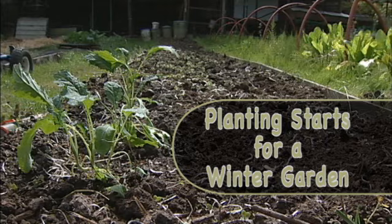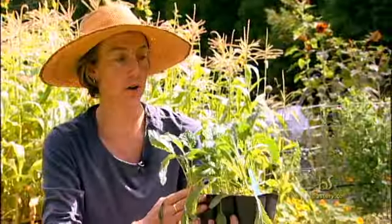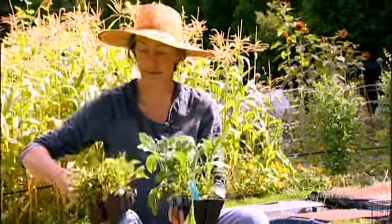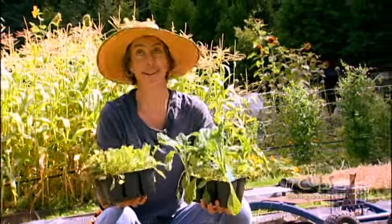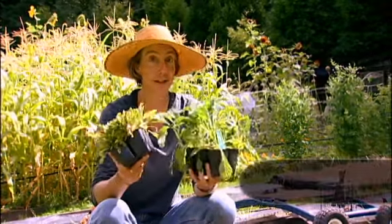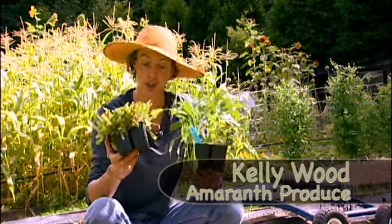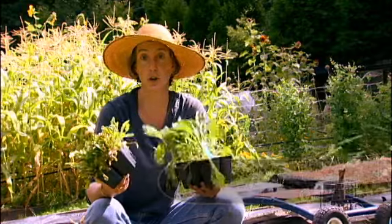We are planting starts for the winter garden. We have some starts from the nursery — these are kale and arugula. Starts are a great way to get a jump start on the season because you don't have to deal with the seeds and all of that. They tend to be fairly economical, they come to you large and established, they go in the ground, our rains start, and you've got your winter garden going.